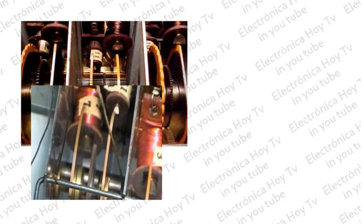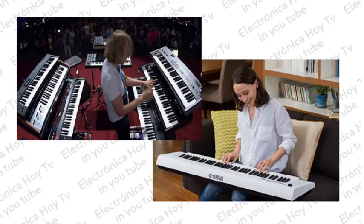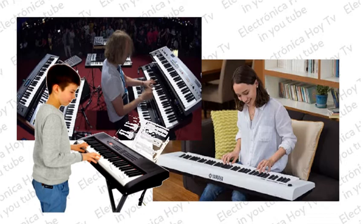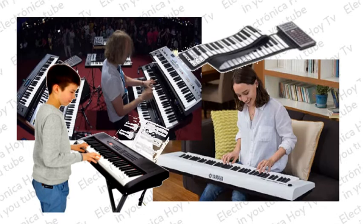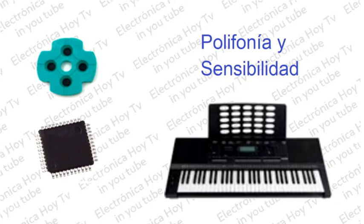En la actualidad, los pianos electrónicos son dispositivos extremadamente sencillos, simplificados y eficientes, para que su durabilidad sea la máxima, para darle al músico el rendimiento que necesitan, y para que el fabricante cuente con que su construcción sea rápida y barata. Esto se ha logrado gracias a la implementación de dos tecnologías: primeramente, la electrónica digital con el uso de los microcontroladores o microprocesadores, y en segundo lugar, el uso de los pads de goma conductora en el teclado. Con estas dos tecnologías se ha logrado la polifonía y también la sensibilidad del dispositivo para cada nota y sus diferentes formas de ejecución.